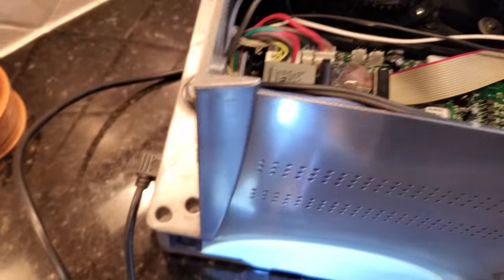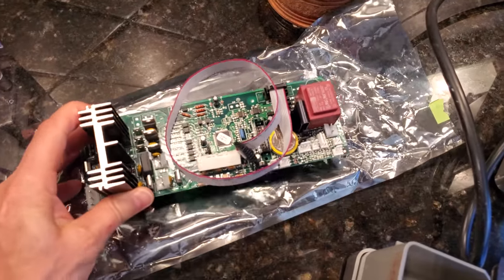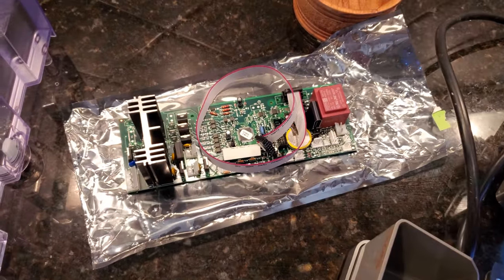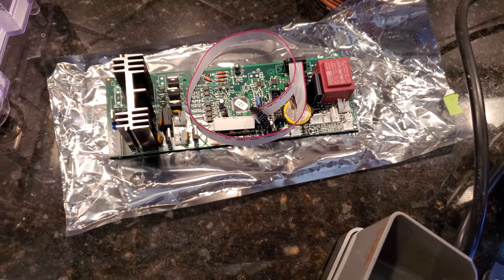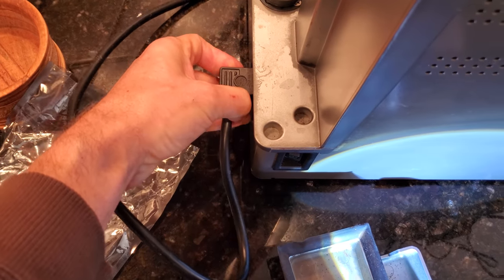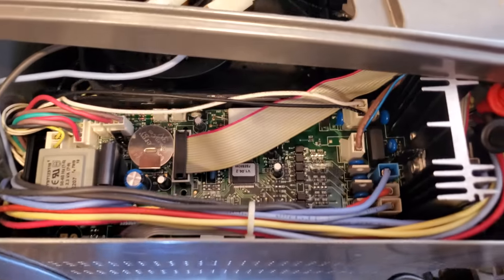But in my case I ended up just buying a new board. I found it from Whole Latte Love — it was about $107 shipped. There are other places where you can buy it, but I found Whole Latte Love to be the cheaper one. So now what I'm going to do is replace the board — unplug first, of course, I don't want to get a shock.